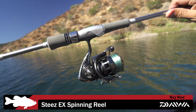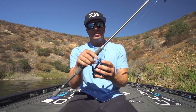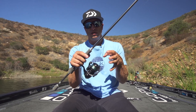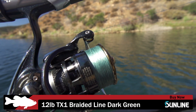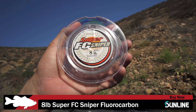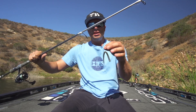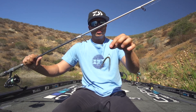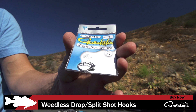The reels I like to use are either the Exist or the Certate, and I always like the 3000 size — I just feel like you have better control over the fish and better casting as well, so I always like a little bit bigger spinning reels. The braid I use is TX-1 Sunline braided line, 12 pound test. I always run an FC Sniper 8 pound fluorocarbon leader. I'm tying this bait onto a weedless split shot drop shot hook made by Gamakatsu, especially right now fishing around some brush and shallow cover.